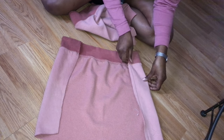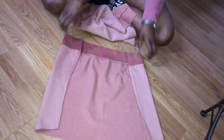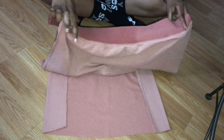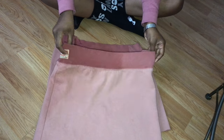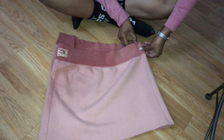Now I'm going to fold my skirt to the size that I wanted, and I'm just going to glue the top back to the bottom of the skirt. I'll cut the inside to get the extra material out, but you'll see.